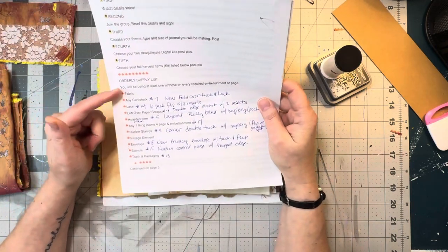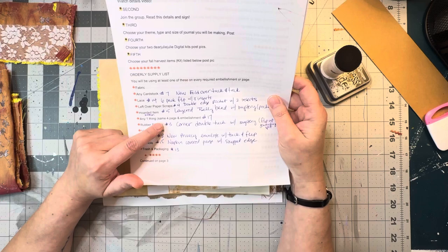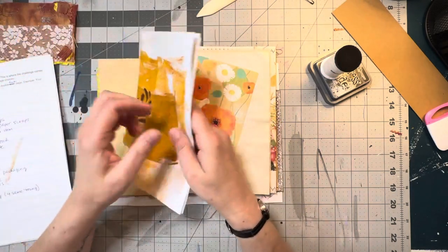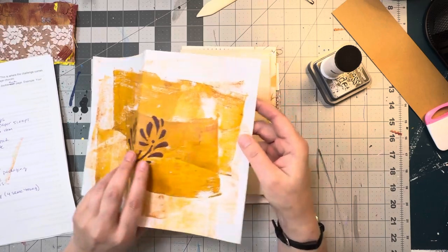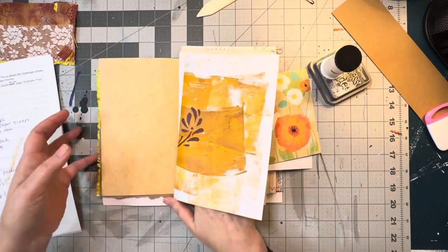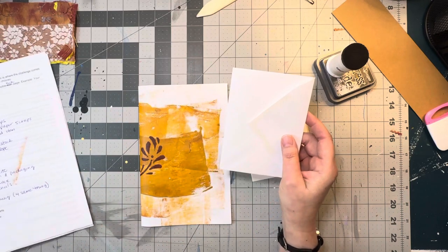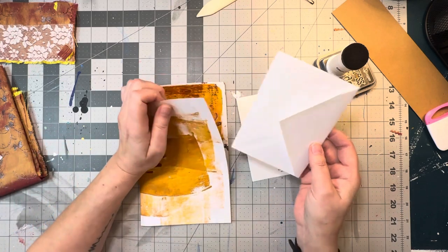This is the list of supplies we're allowed to use, and right now I'm on item any-one thing. We have to make four of the same page with different embellishments on them. So last night I was playing around with my jelly plates and I did a few different prints. I still need lots of practice on this, but this one is going to go in this signature here. I'm going to put that to the side for now, because what I'm going to do is make an envelope flap that flips up with a double pocket.